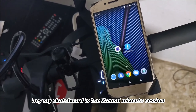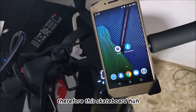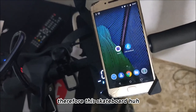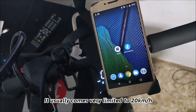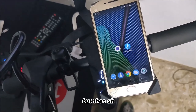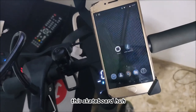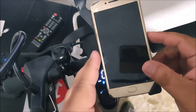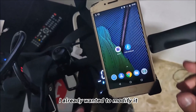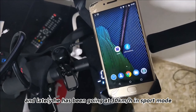My skateboard is the Xiaomi Essential or Lite version, which usually comes very limited to 20 kilometers per hour. I already wanted to modify it, and lately it has been going at 30 kilometers per hour in sport mode.